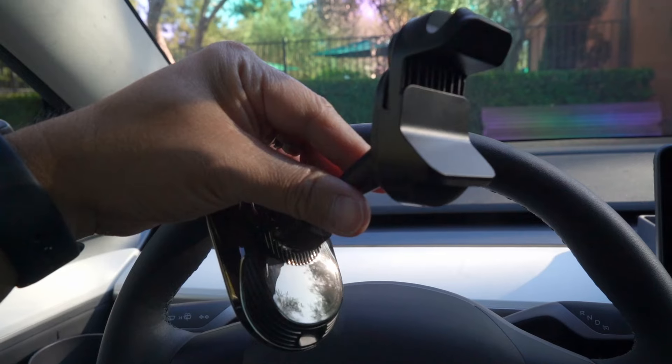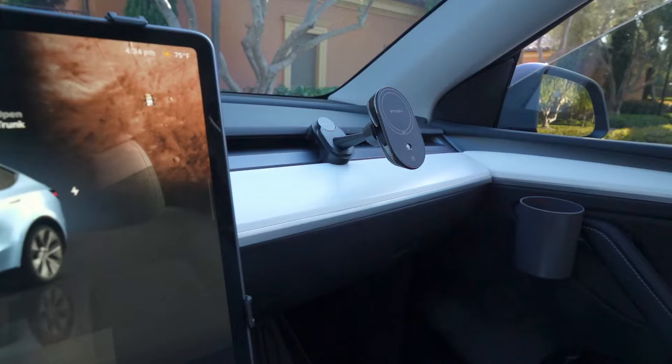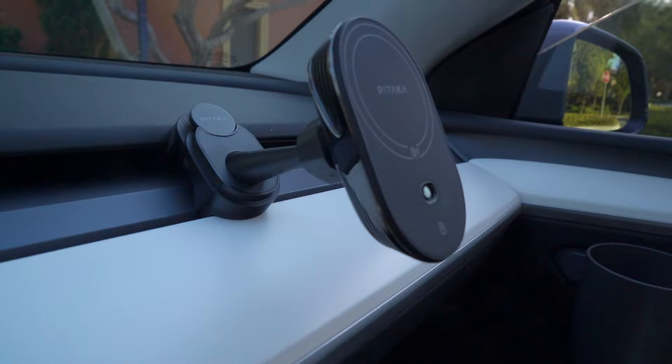First off, Pitaka is known for premium build quality and this mount is no exception. It's crafted from aramid fiber, which is not only durable but also gives it a sleek carbon fiber look and complements the high-tech interior of a Tesla.